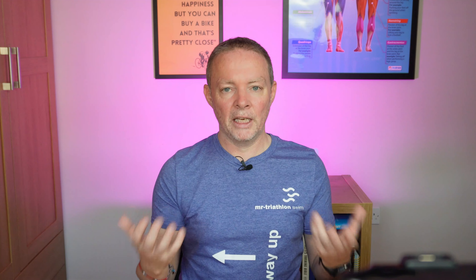Hey everyone, it's Coach Mark here from Mr Triathlon. In this week's video I'm going to talk about why kicking too hard can make you slower.